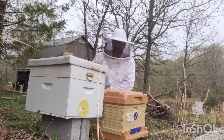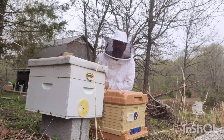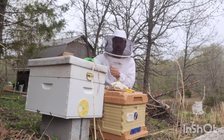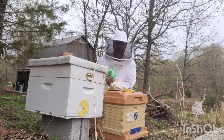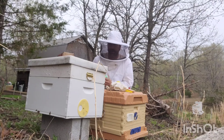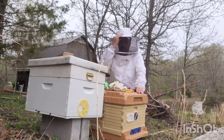Here we are at the hives, getting ready to move them. There's really only a few things you need to move hives. The ratchet strap really helps out because you can strap around the box and lock it down so when you're moving it, nothing shifts and the bees don't fall out or fly away.